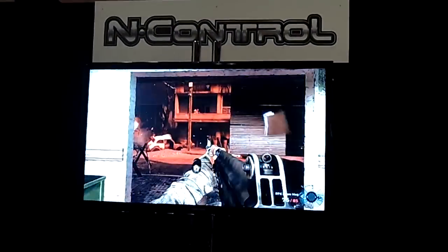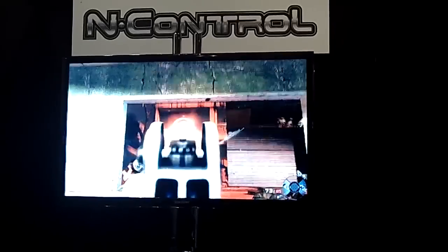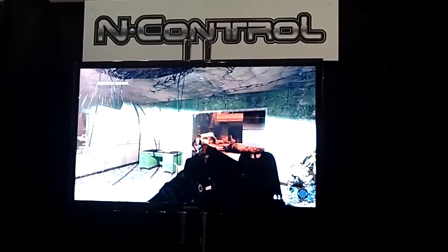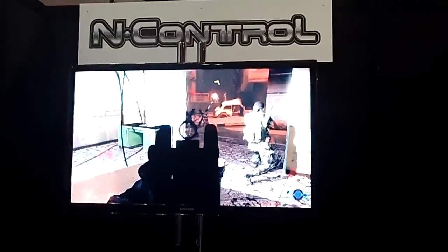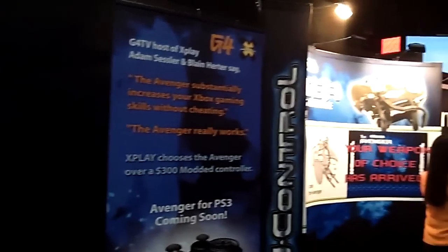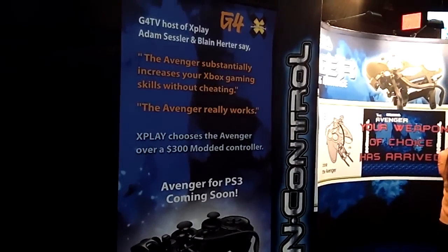Our PS3 model is in production — we're still ironing out some kinks with that, but right now we're just focusing on the Xbox. This is our third show: we were at CES, we were at PAX Boston, and now we're at E3. We just got a really good review from Adam Sessler on G4 Tech TV, as well as Game Informer, IGN, and a bunch of other big magazines.